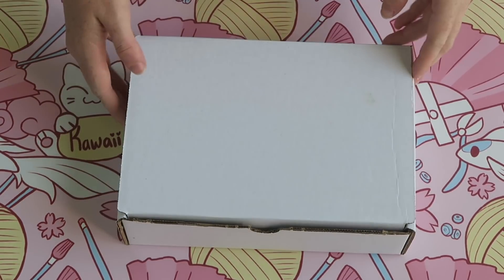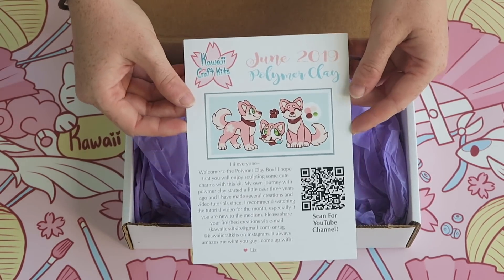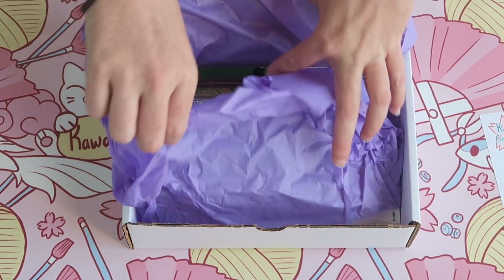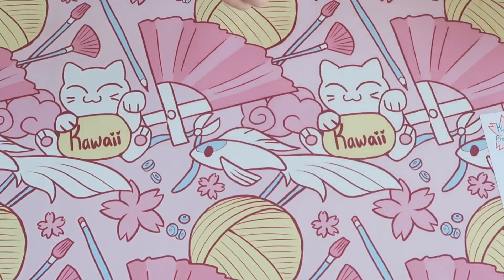Hi everyone! Welcome to the June Kawaii Craft Kit box and tutorial video. This month's theme is polymer clay. In this video I'll show you what was in the box and then I'll also show you three tutorial projects that you can make from the box.